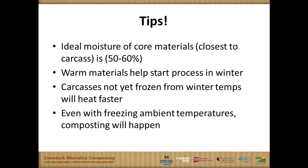Inside, around that carcass, we want to have about 50% to 60% moisture in that first three to six months to keep that activity going. If we have warm material — something that's not frozen — that helps. If you're in Havre, Montana starting one of these, that cold material is going to be harder to get that activity going.